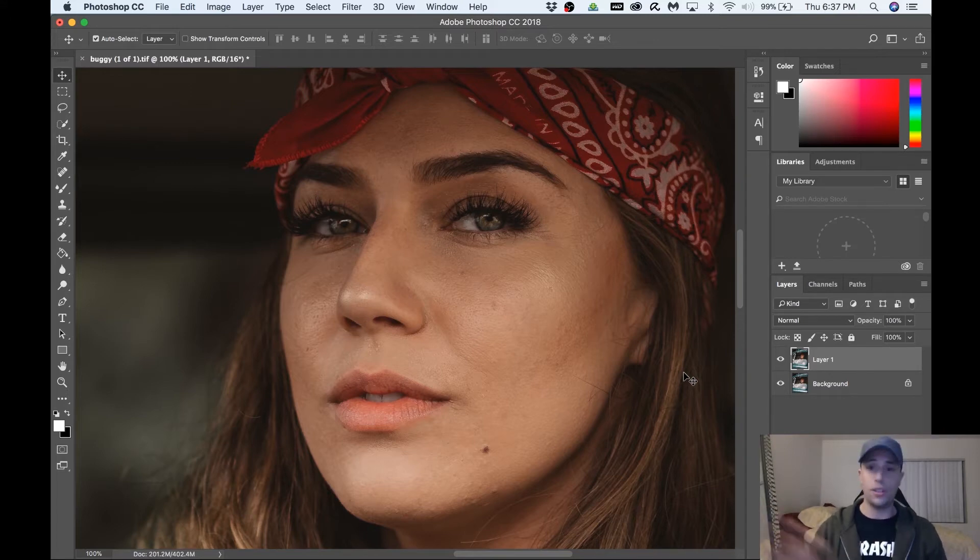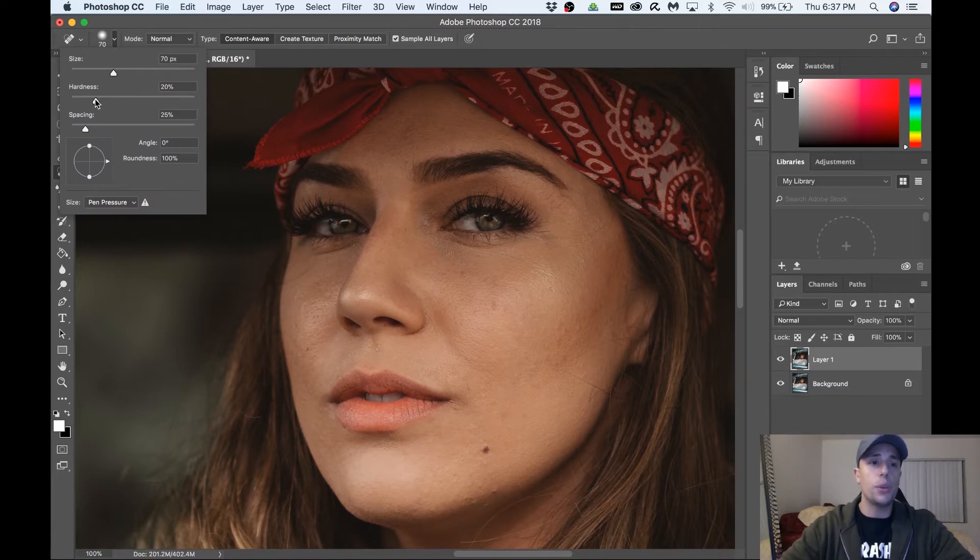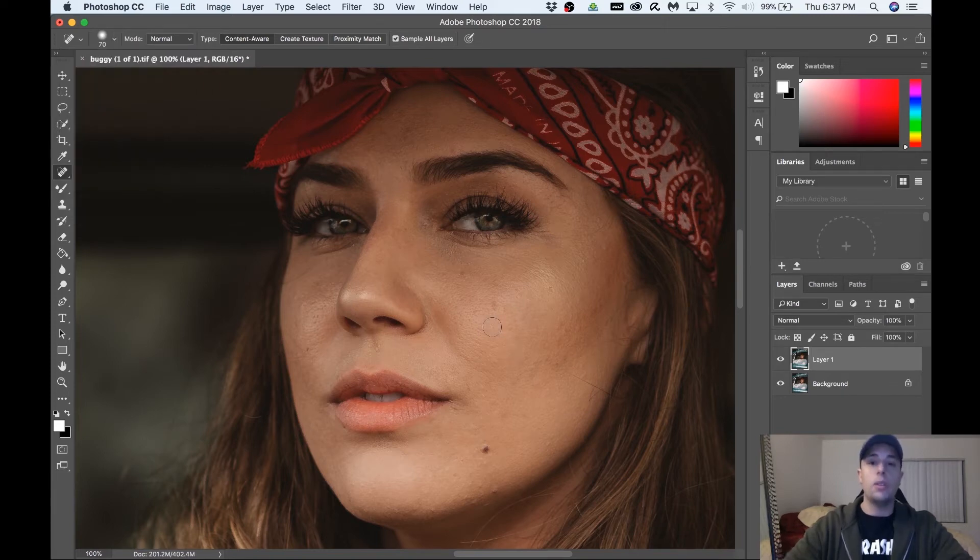Over here on the left side we're gonna go to the spot healing brush. If you use the bracket key next to P, that's going to make it bigger and smaller — it's just faster than changing it manually. When you're using this brush, you want to make sure your hardness is at 20%. If it's cranked up to 100% it's going to leave almost perfectly circular artifacts on your image. You don't want that — throw it on 20% and you'll thank me later.